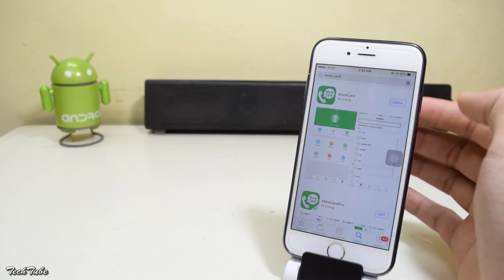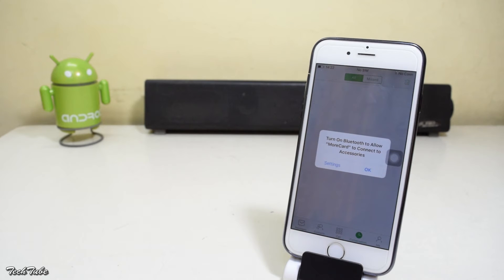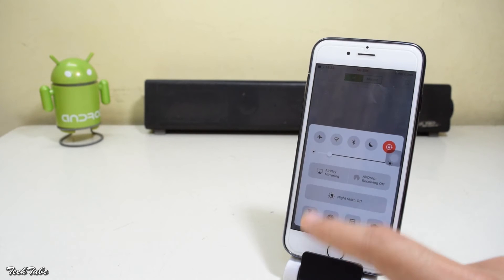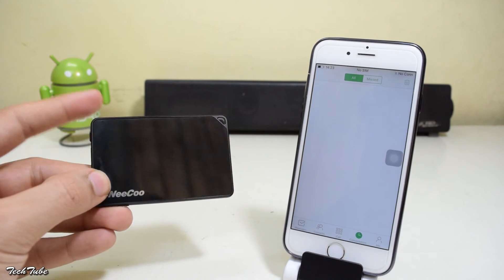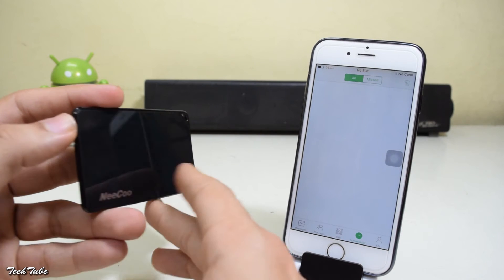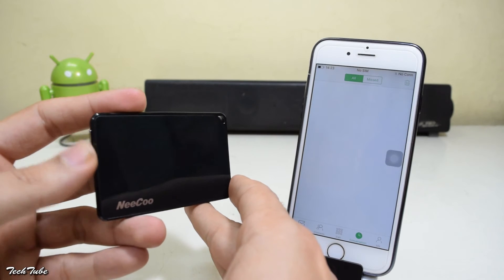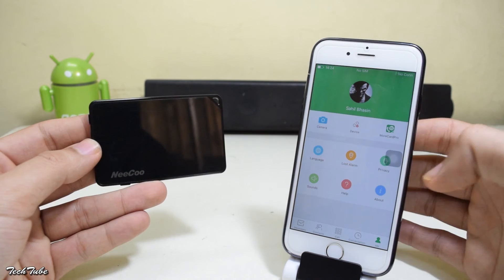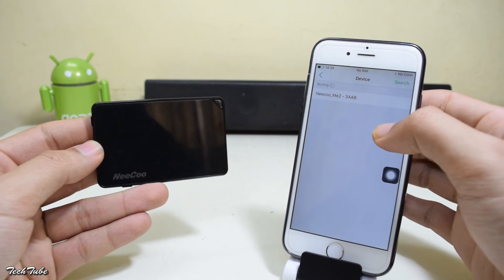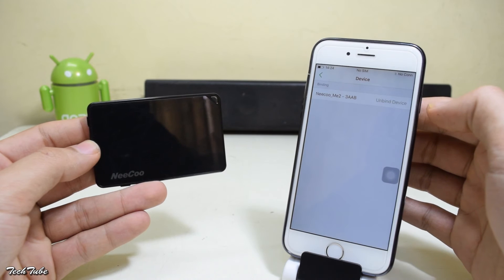To connect it to your device, you'll need to download the MoCard app from the Apple App Store. Once you've downloaded it, open it, then turn on Bluetooth. Hold the power button for 2 seconds to switch it on and you'll see a red light blinking. Now head into the Me section, go to Device, and select the adapter to pair it via Bluetooth. And you're good to go.